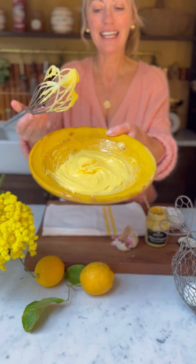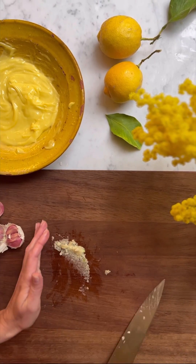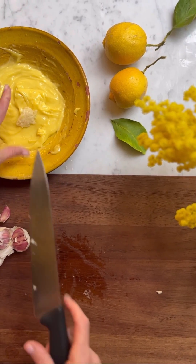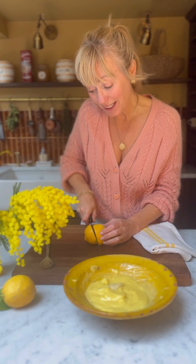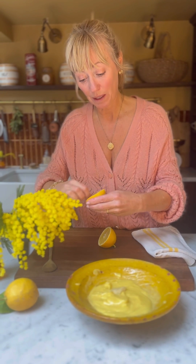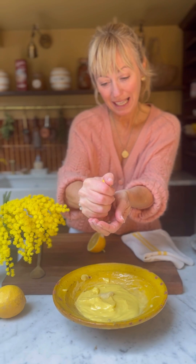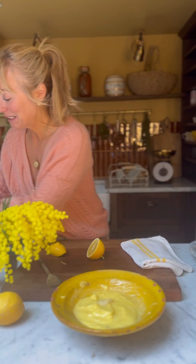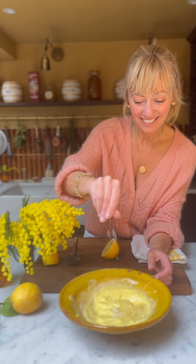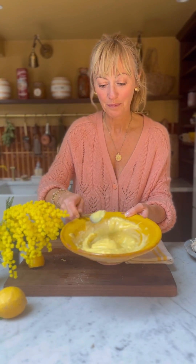The aioli is lovely and thick, and next I'm going to add in some crushed garlic and a squeeze of lemon juice — about a tablespoon — or you could use apple cider vinegar or white wine vinegar. I squeeze it through my hands so I can collect the bits. A little sprinkle of sea salt, and then just stir it all together and that's it.